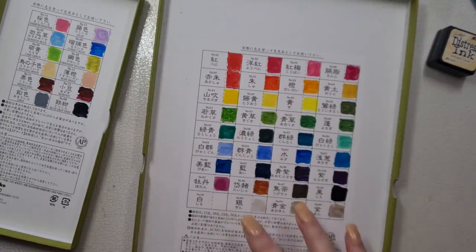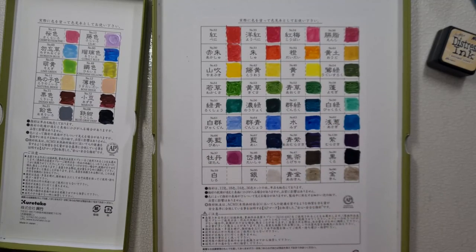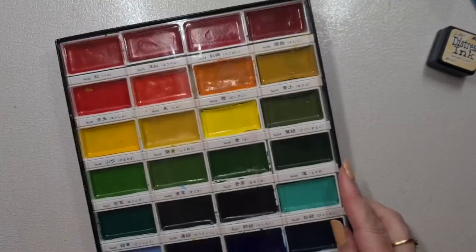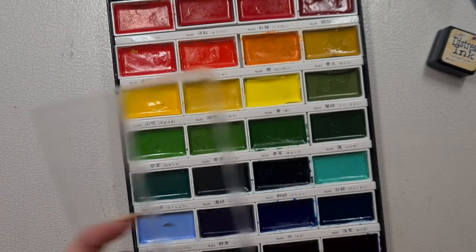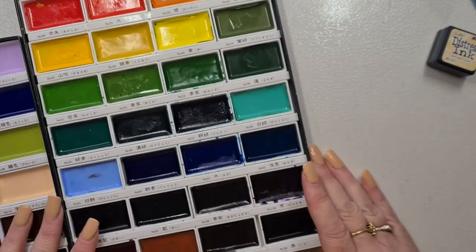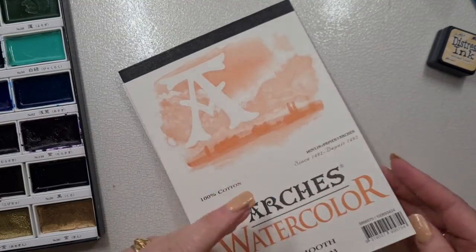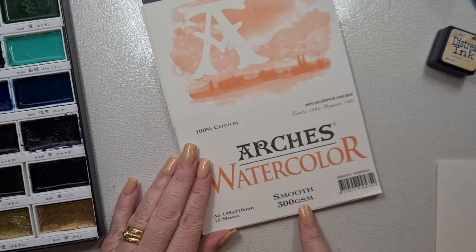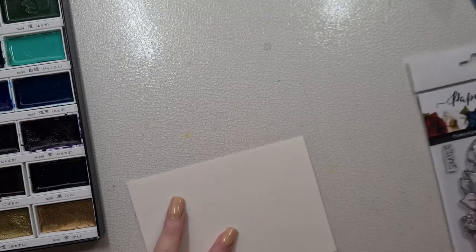We've got the two lids here, but what I'm gonna actually do off-camera is swatch some of those other little colours into my big lid so I can see exactly the other colours that I've got. We're going to use one colour out of the small set but the rest is going to be out of the bigger set — I think it was a 36, I think.